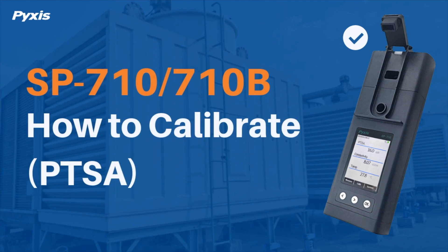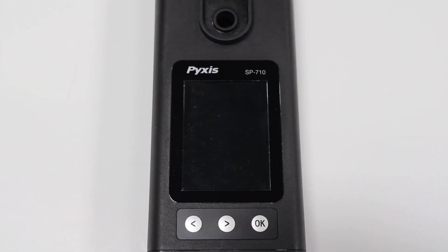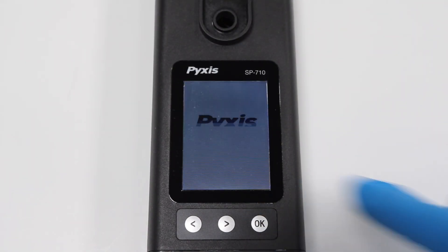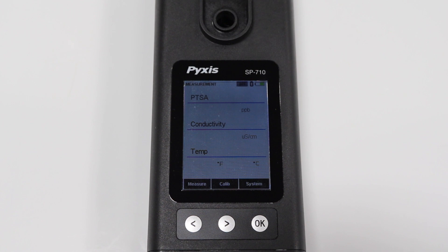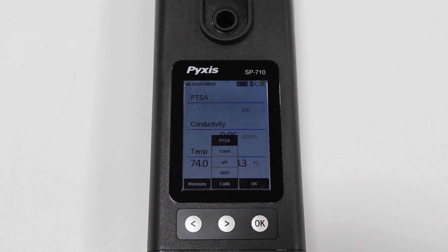This video demonstrates how to calibrate for PTSA in your SP710 or 710B handheld water multimeter. Press OK to power on the unit. Then press the right arrow button for calibration and use the OK button to select PTSA.